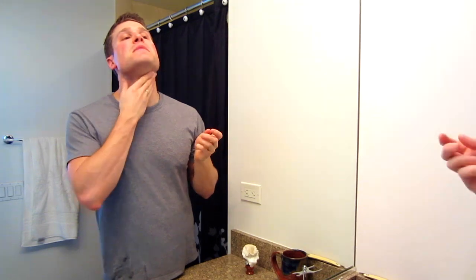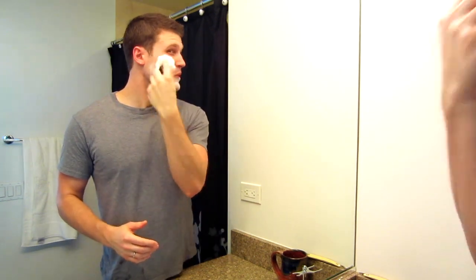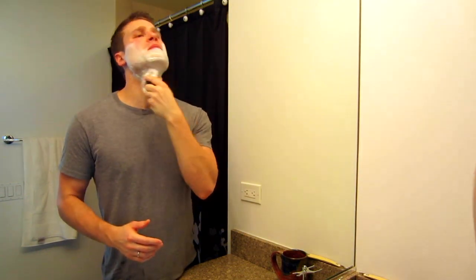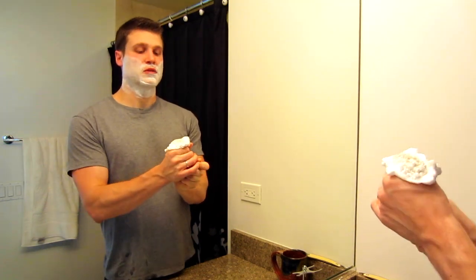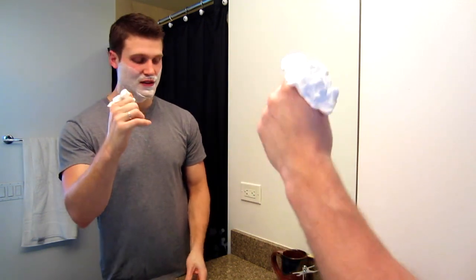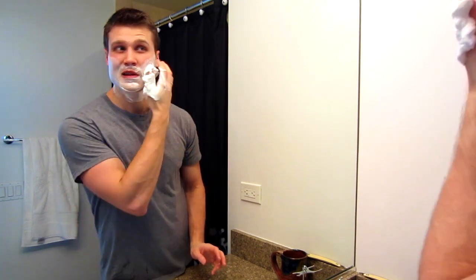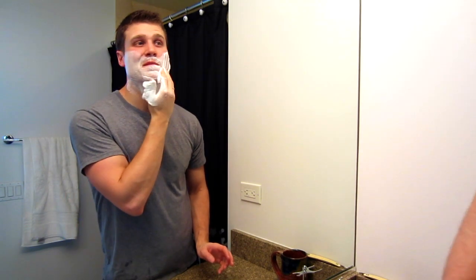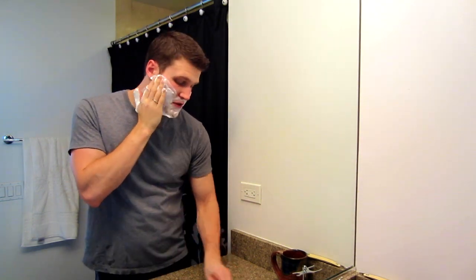Really happy with that. Neck's good, face is good. I'm just going to do a clean-up pass here. I apply a little bit first, covering my face to help protect it, and then pull out whatever's left in the brush with my left hand. That's called the crema — it's really thick, dense lather. Really nice. Then I just apply it with my left hand, feeling around my face for areas I want to get again.